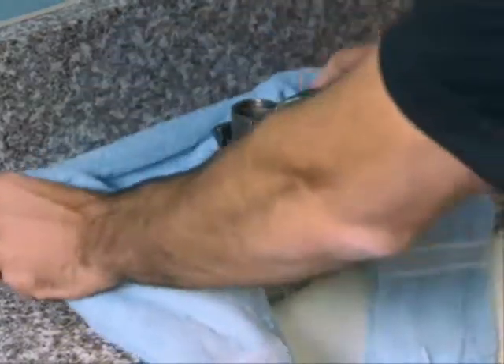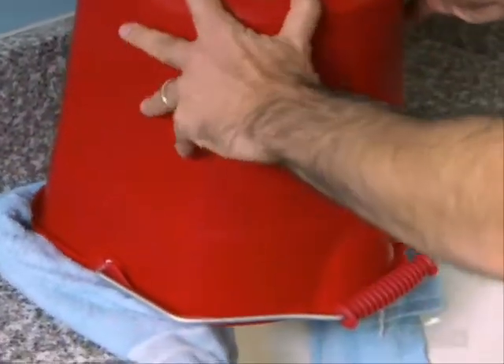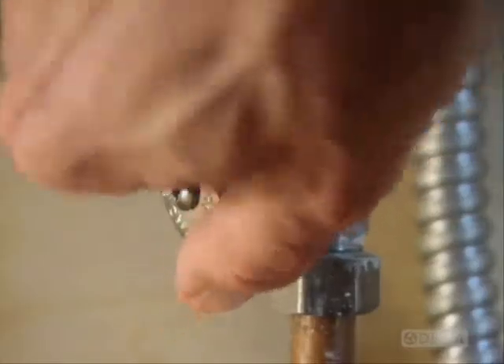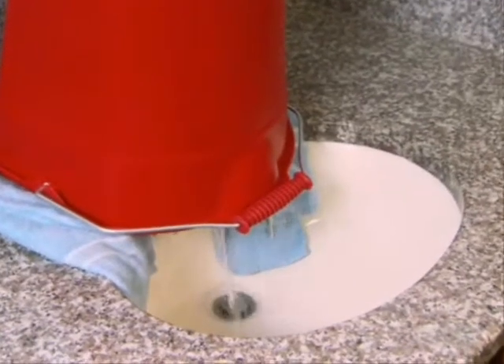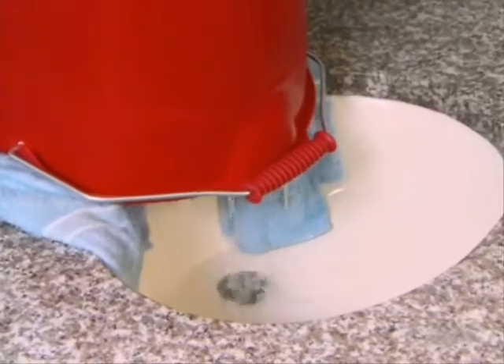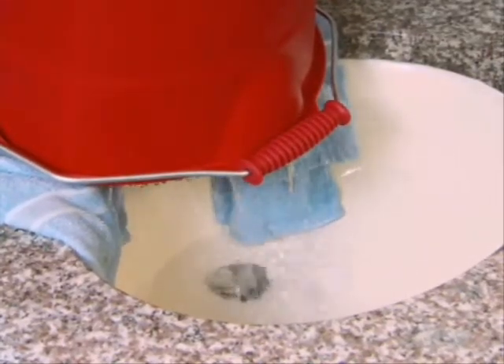Once you have the valves completely disassembled, place a rolled-up towel in back of the sink and turn a bucket or bowl upside down over the entire valve assembly. You want an extra set of hands or something heavy to hold the bucket in place. Turn both water supplies back on full strength. The water will come directly out of the empty valve body and be diverted back into the sink by the bucket. This should clear any remaining debris in the lines.